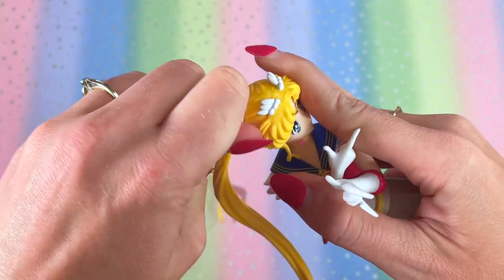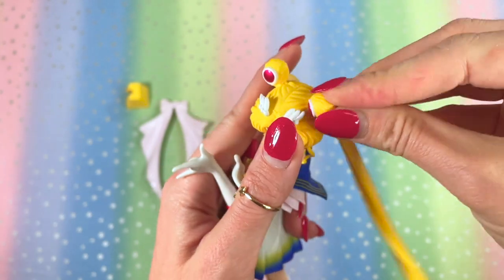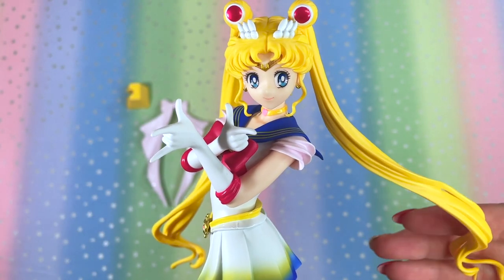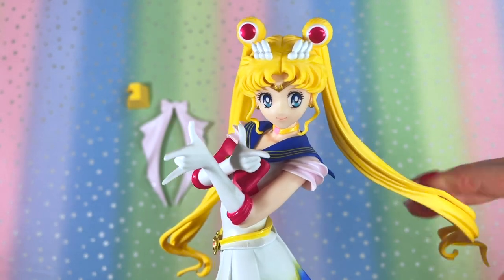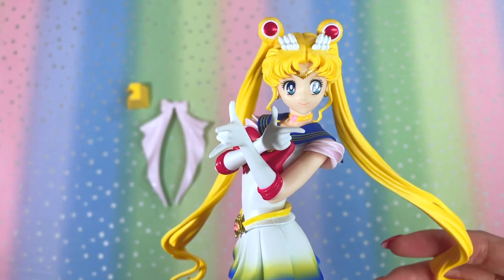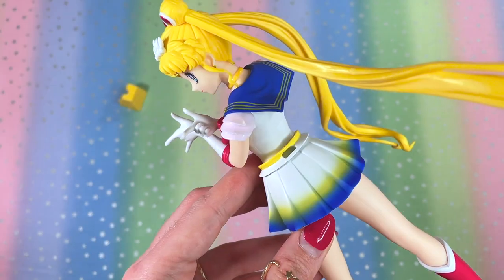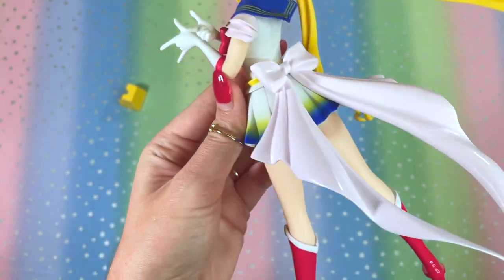You've got to use a little bit of pressure to get the pigtails in. The pieces are a bit flexible, so definitely have some caution putting these on so you don't end up breaking anything. These are definitely display figures and not toys. I love the movement in her pigtails — they look like they're just blowing in the wind. The back bow looks to be pretty easy to put on. Ta-da!